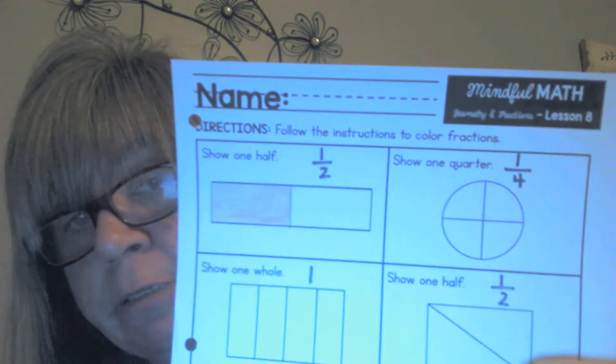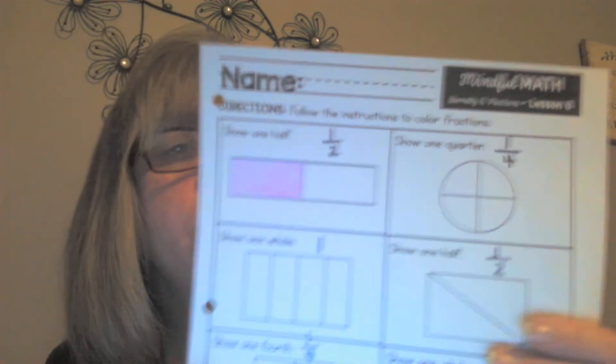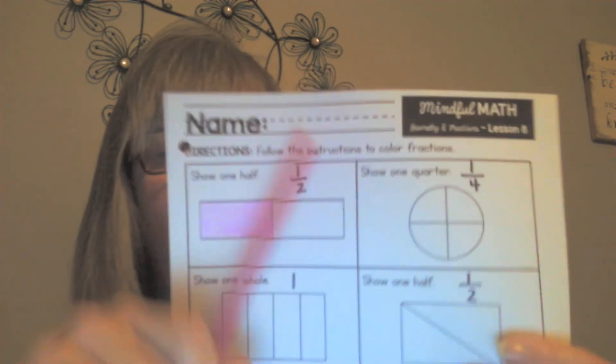I'm coloring — I'll show you what I did in a minute. You have to be careful because you're only allowed to color a fraction of the rectangle, so if I'm not careful I might color more than I need to. Take a look — can you see it? I see two parts, that's the bottom number, and I colored one part, so I colored one half of the rectangle.